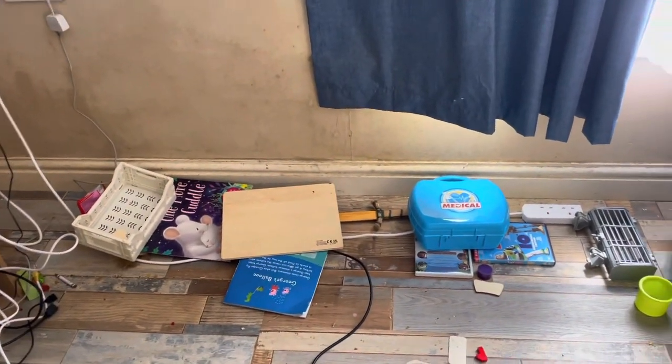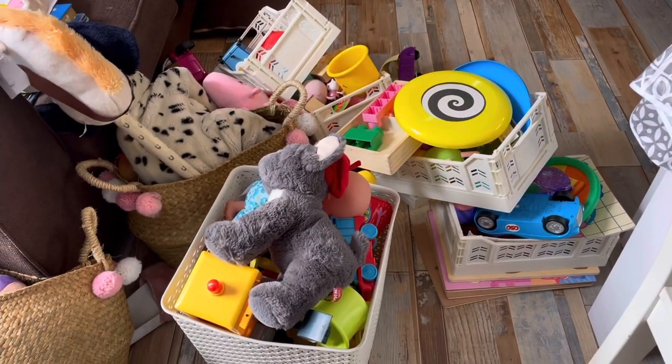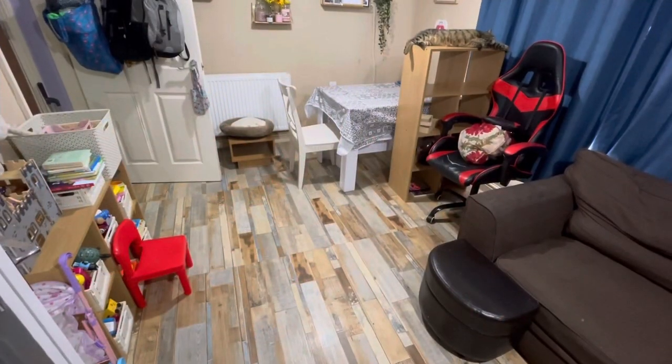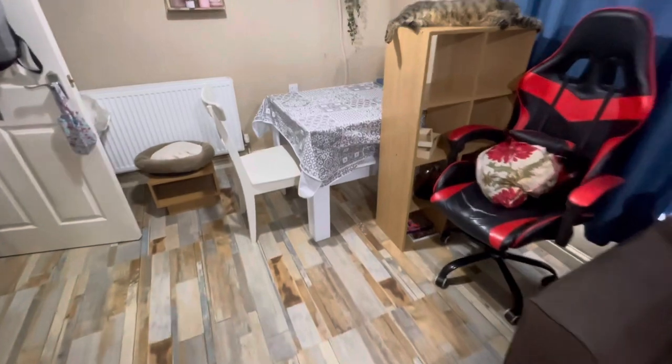I wiped down that corner — that wall was really mucky — before I painted it. All the toys have been sorted through, and in that Primark bag is all the art and craft stuff. Here's all the toys, and that cube unit has moved to that side there.